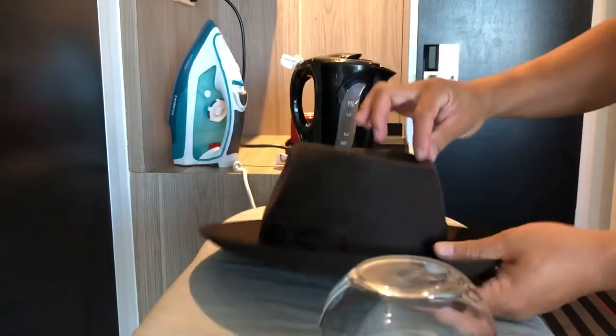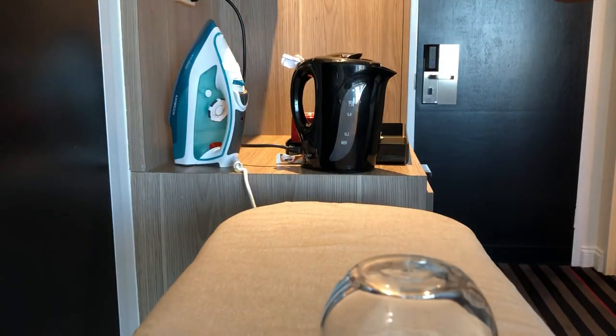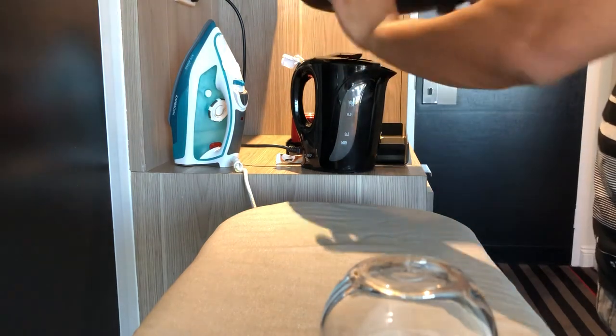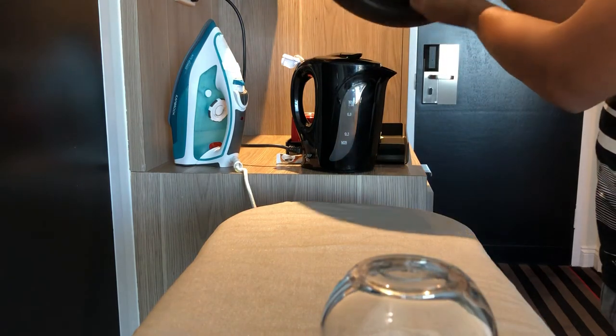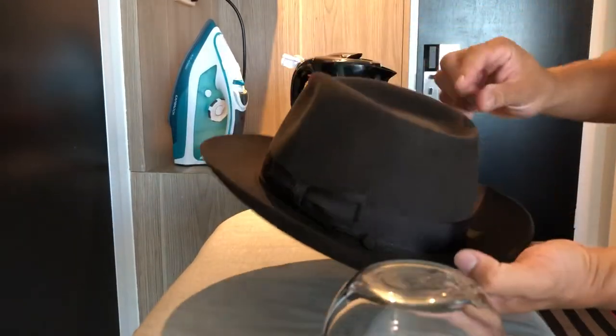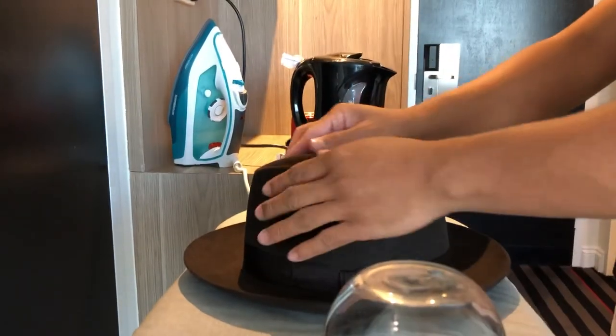There you go — that's your teardrop. Just gonna try that — fits well. Steaming the inside of it gets rid of a bit of a stain in there that I wanted to remove.